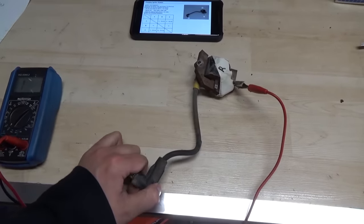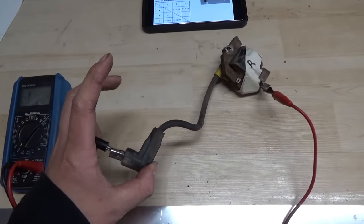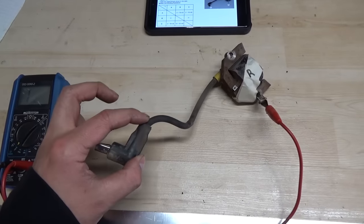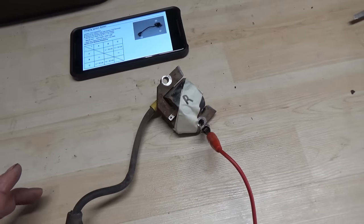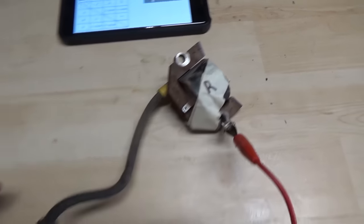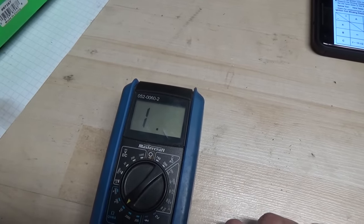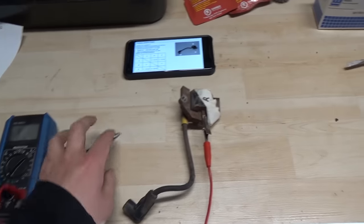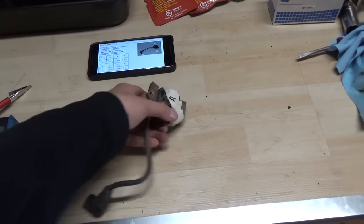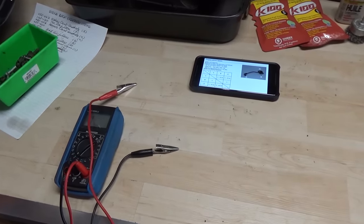Now we can move on to the right side coil. I've already tested this and we're not getting any readings at all, but I'll go through it again. Same process — checking C to A, the high-tension lead to the base. You can see I have it clipped on the base and it is clean metal; I went in with a wire brush and a wire pipe cleaner to clean all the connections. We're supposed to be getting 2,000 to 18,000 ohms of resistance, and again from C to A we're getting nothing. This coil is just completely bad.